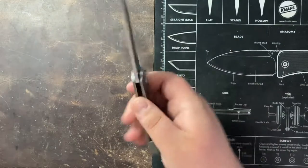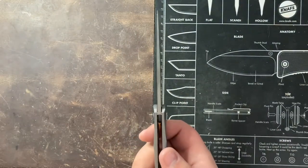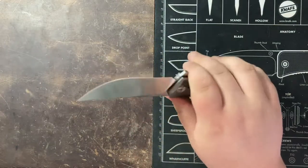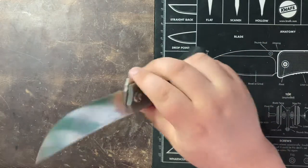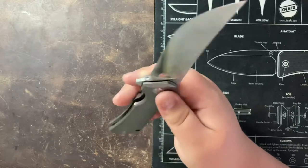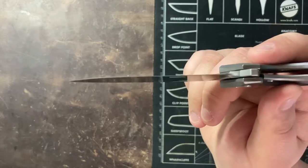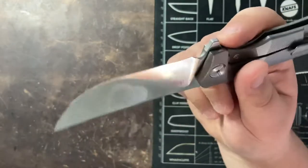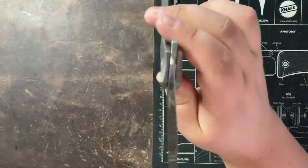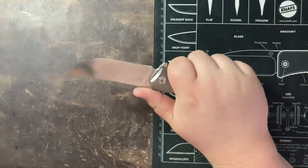This has a 0.15 inch thick blade stock, which is definitely thicker than I would normally like to see — just as thick as the Cold Steel 8015. But this has an extremely thin hollow grind on it. If you can see the thinness behind this edge, it is incredible. You can kind of get an idea for how much that thins out. It is incredibly thin, which made this cut super well.